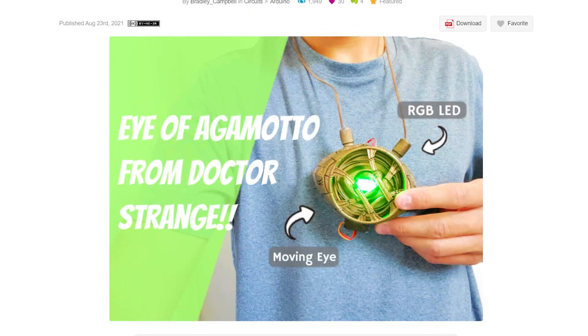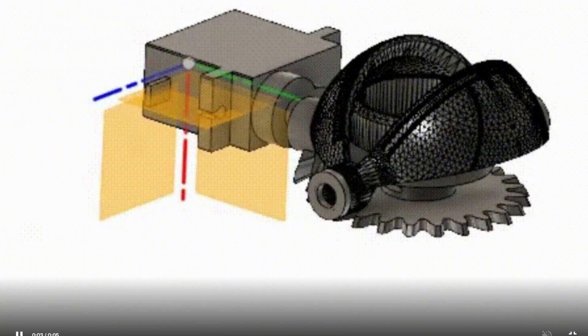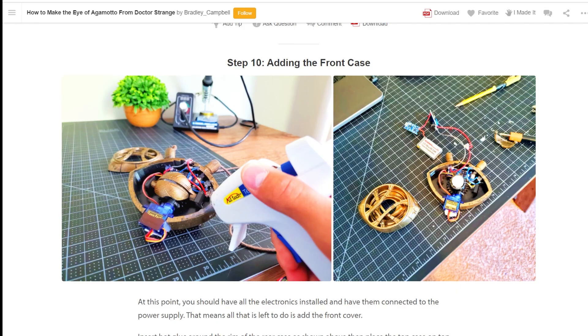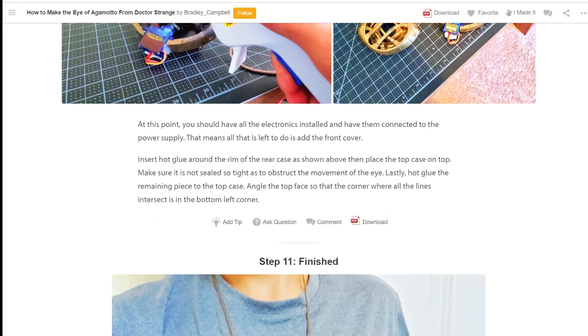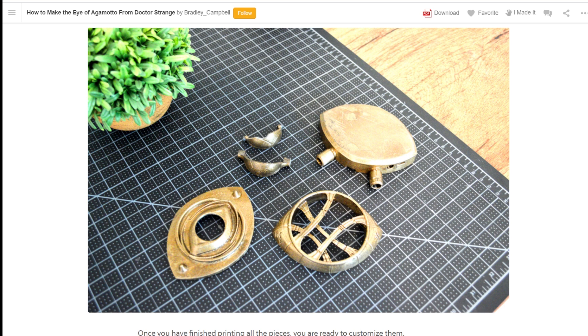If you want to get a jump on a fun little Halloween project, check out this mechanical Eye of Agamotto from Doctor Strange made by Bradley Campbell. This is a wearable project that combines a 3D printed animatronic eye with a servo, an RGB LED, and an Arduino Nano. What I like most about this design is how he was able to gear the eye using the servo positioned on its side. This allows it to lay relatively flat while still providing a convincing animatronic effect.